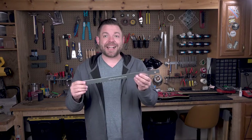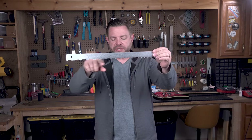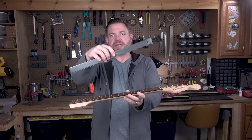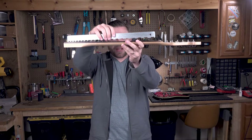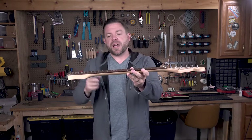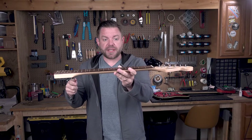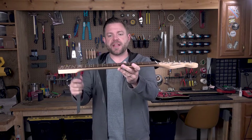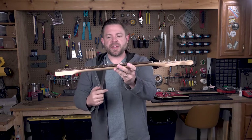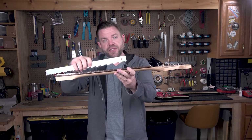This is called a notched straight edge. It has a straight edge along the bottom, and there are notches that line up with where the frets are so the straight edge can sit on the fretboard without touching the frets. This one is made to universally fit a bunch of different guitars. Before you do any fret work, you always want to make sure that the neck is actually flat and straight — otherwise the tops of your frets end up out of alignment with your fretboard and it creates all kinds of issues.